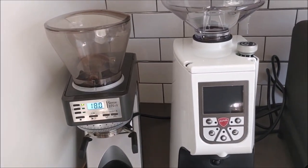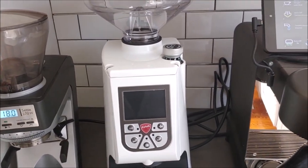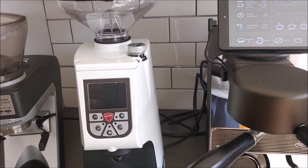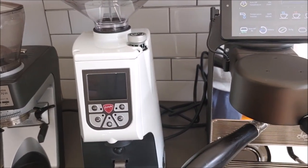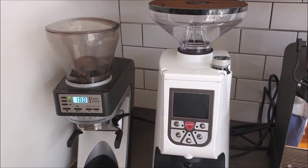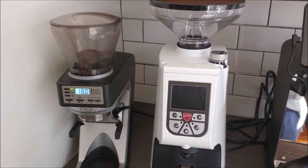Here we have a 43 millimeter cone burr on the SETI 270, and then on the right hand side the Eureka Adam 75 with the 75 millimeter flat burr. Two very different price points — about $500 here to $1,300 or $1,400 there. They're kind of in different leagues, but I want to talk about why we're moving on, pros and cons.